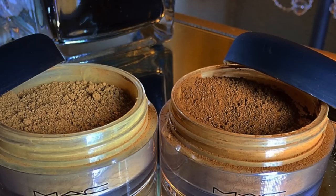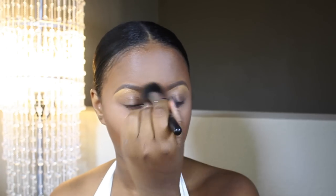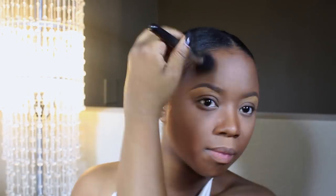Now I'm going to take my MAC Mineralize Skin Finish in Dark and Dark Deep. I'll first use Dark Deep to blend out my highlight and set my foundation in the unhighlighted areas — it blends everything together, brushes away excess banana powder, and tones down the highlight at the same time. Then in the highlighted areas I'm going to use Dark. I use very small amounts — not too much — mainly to blend out any harsh lines from contouring and highlighting. The Mineralize Skin Finish also adds a really nice satin glow to my face.